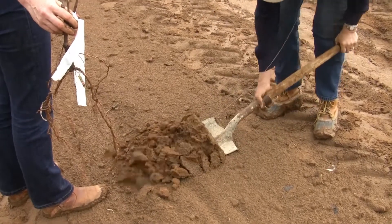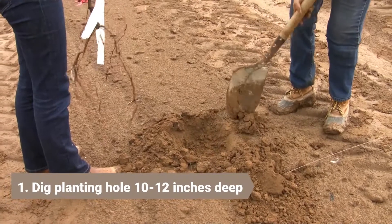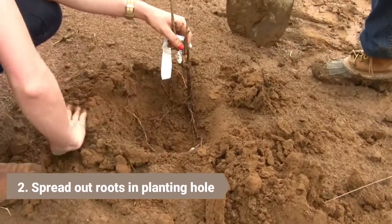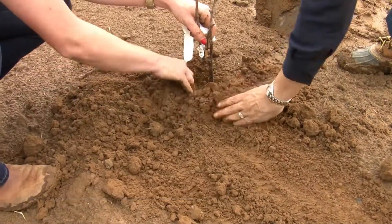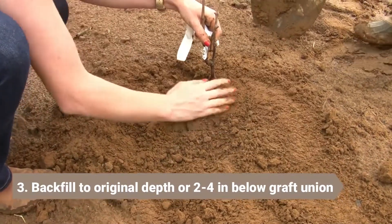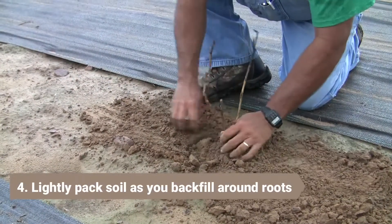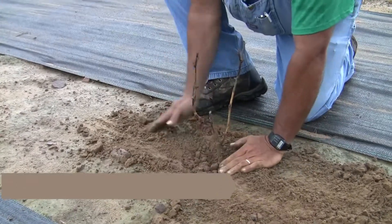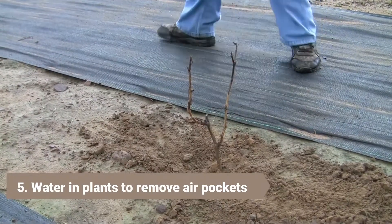To review: you should start by digging a planting hole 10-12 inches deep by hand or with an auger. Next, spread out the roots in the planting hole, ensuring that the plant is set at the same depth it was grown. If there is a graft union, be sure to keep 2-4 inches above the soil line when you backfill with soil. As you backfill, lightly pack the soil around the roots. Finally, water the plants to settle the soil around the roots and remove air pockets.